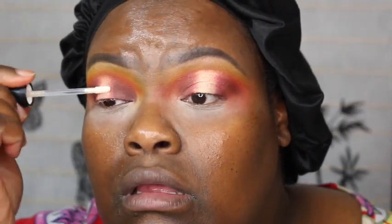I like that eye. So I'm going to go in with my Violet Voss glitter adhesive. I'm going to find a synthetic brush — I'm going with the concealer brush from Sigma F70.